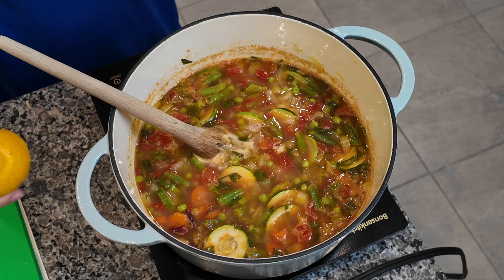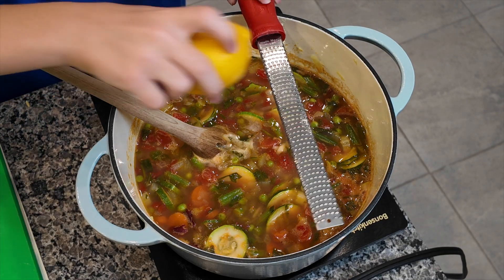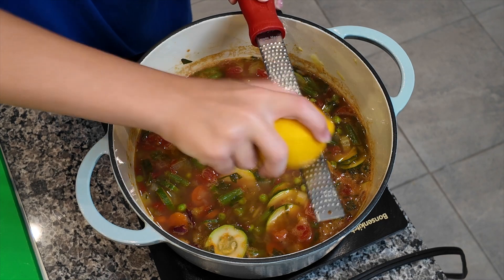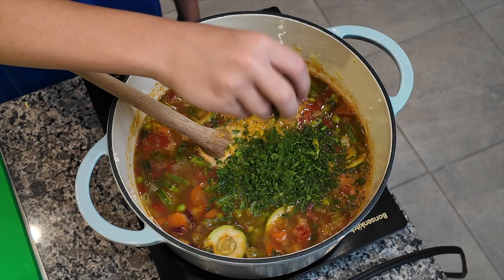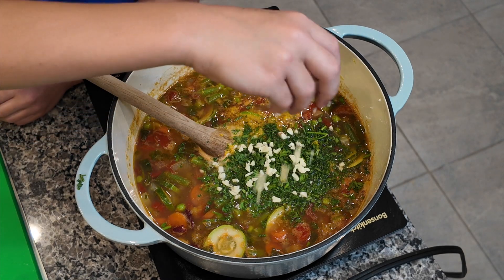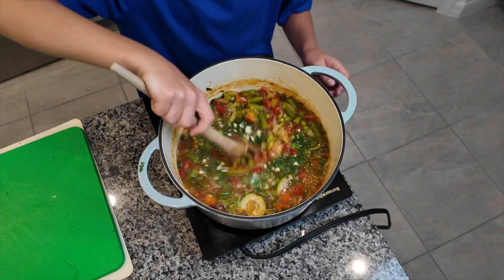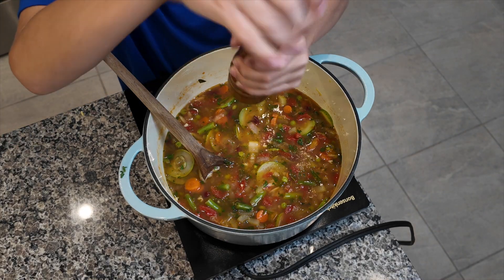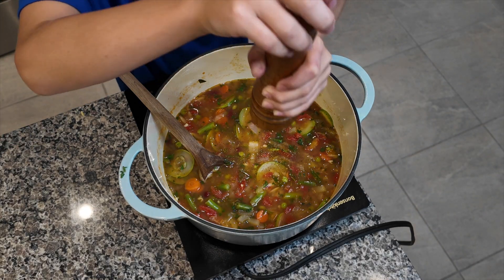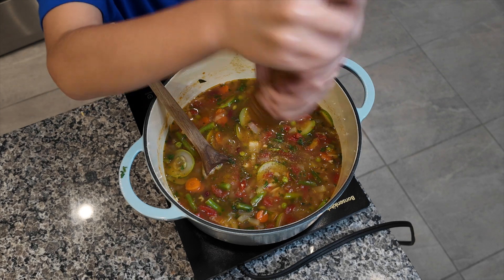Once the vegetables are soft, add the zest of one lemon, a quarter cup of chopped parsley, and one garlic clove. Combine all your ingredients. The next thing to do is season with some salt and pepper — season it as you'd like.